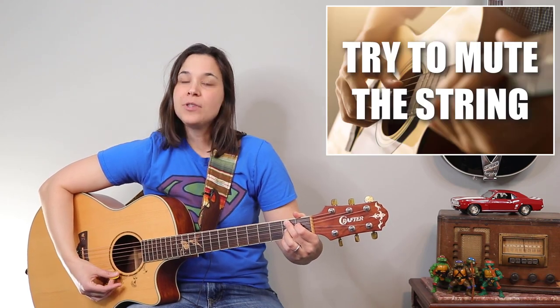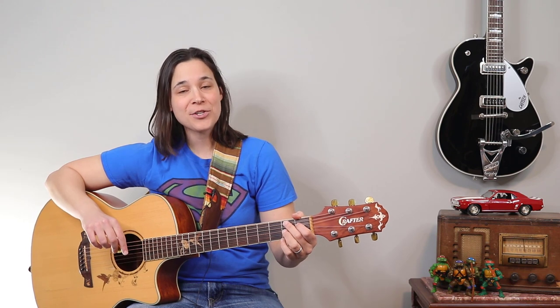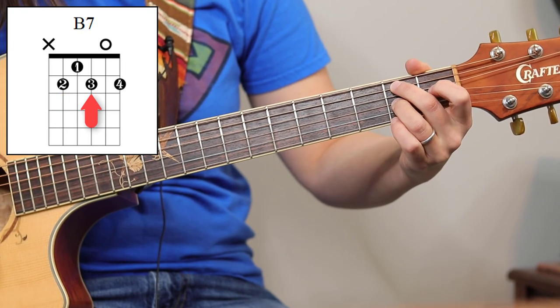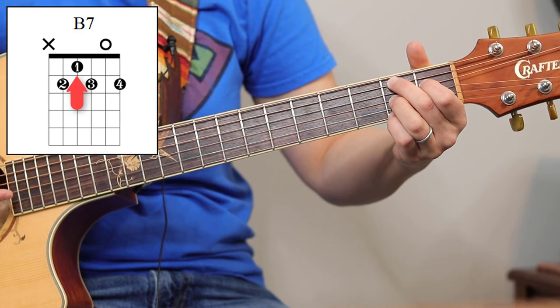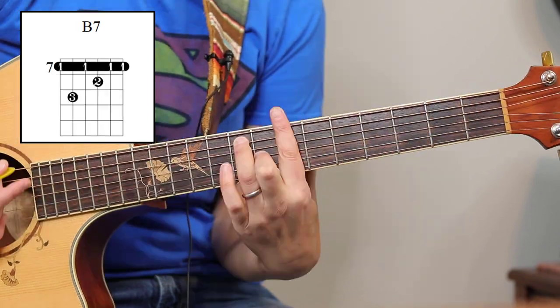We want to mute that string, and that's great because if you're strumming along you don't have to worry about accidentally hitting that top string. One more time — the shape is: second finger on the second fret of the fifth string, third finger on the second fret of the third string, pinky on the second fret of the first string, and first finger on the first fret of the fourth string. And there's our beautiful B7 chord.